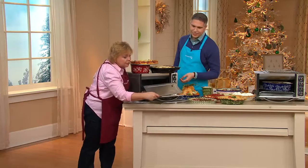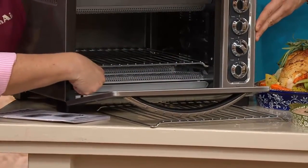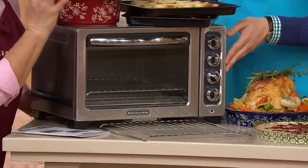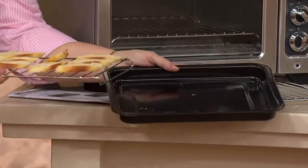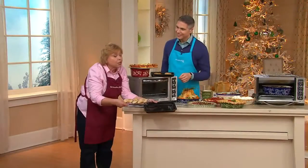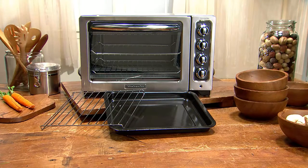Look at how easy it is to clean — this is the crumb tray, which you take out and either wash off or stick in the dishwasher. It goes side to side, so easy to clean. Listen to the quality of KitchenAid — you don't hear that hollow tin sound; you know it is a substantial unit. It also comes with a broiler tray, great for bruschetta or appetizers, or you can bake brownies in the nonstick pan. My husband likes cookies right from the oven, so I make the dough ahead and stick a few in as we sit down to the meal — hot cookies right from the oven.